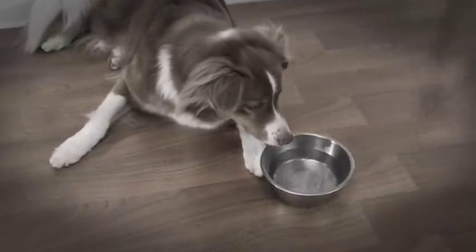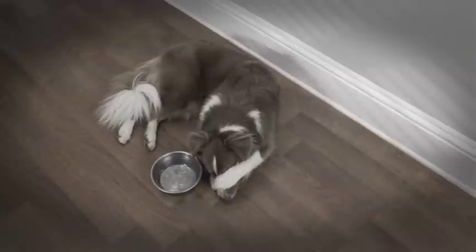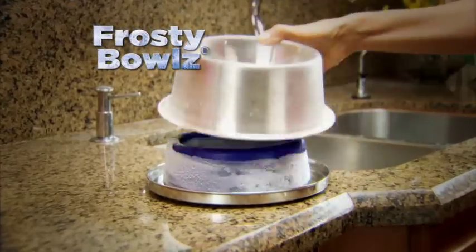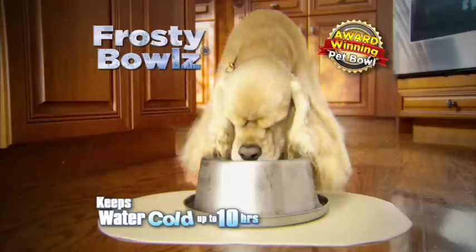Tired of throwing ice in your pet's bowl to keep the water cold? It just melts. And when you're away, the water heats up all day. Yuck! You need Frosty Bowls, the award-winning pet bowl that keeps water perfectly cold for up to 10 hours.